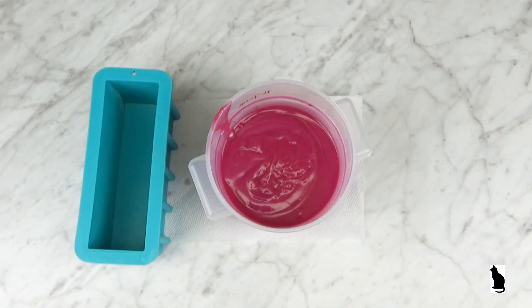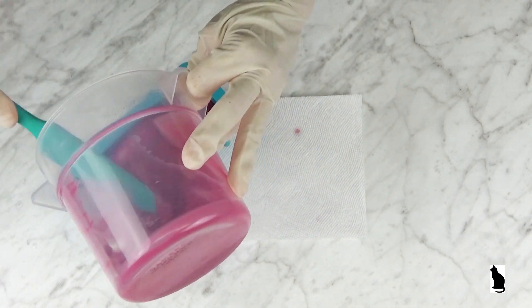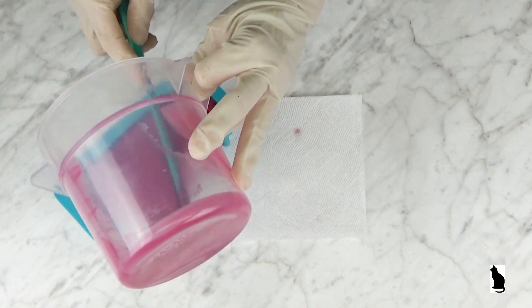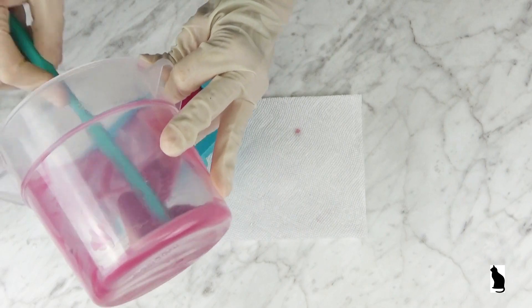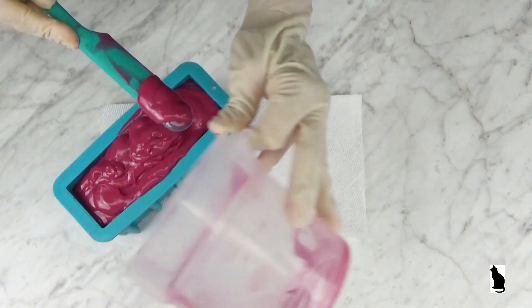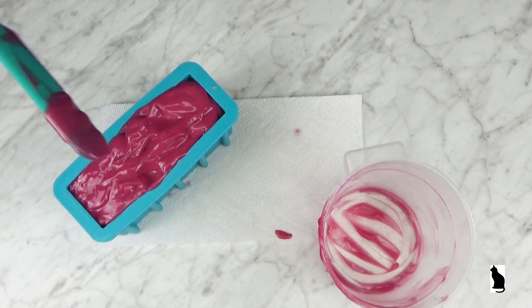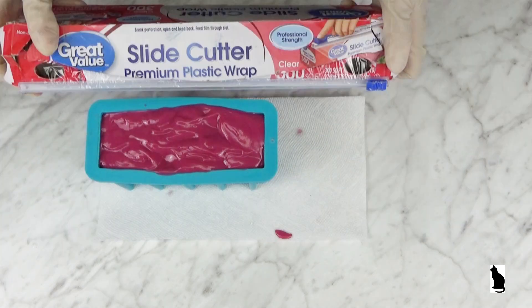I will be using a tall and skinny silicone mold. I have used cupcake molds and all sorts of molds for soap clay — use whatever works for you. The top of the soap needs to be covered with plastic wrap.